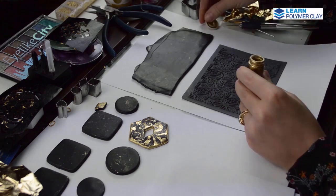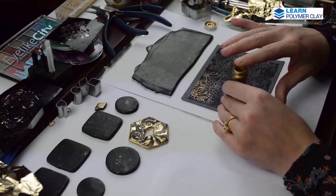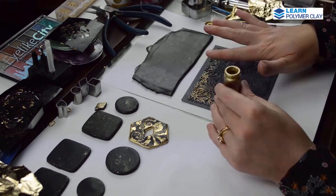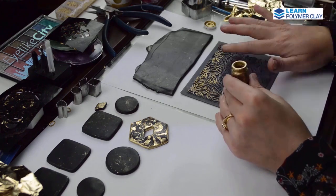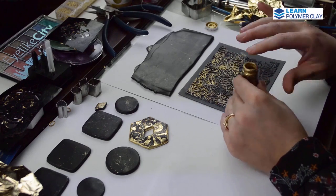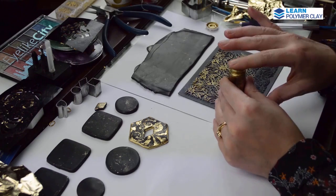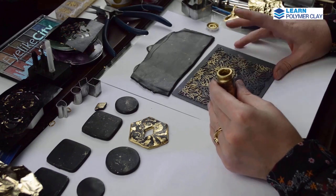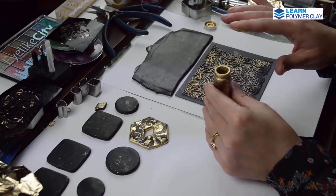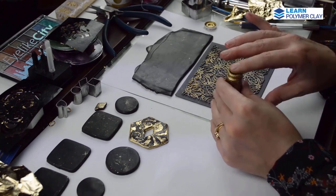I had to make a larger focal, so I prepared another piece of polymer clay using scrap clay, folded it in half to have a double layer, and applied mica on top of the same Lisa Pavelka texture plate. I then used the texture plate to imprint this design into the polymer clay.